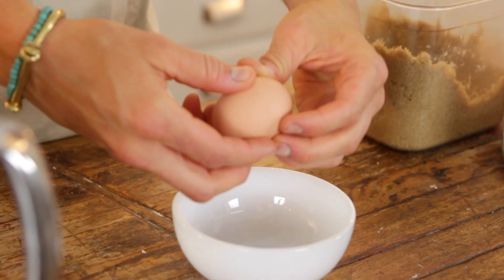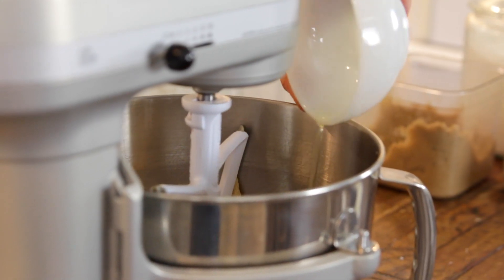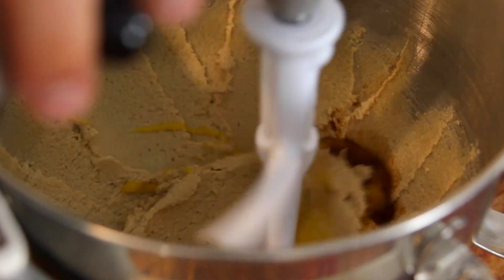Next, add your egg. I like to crack it into a separate bowl just to make sure none of that shell gets in, because no matter how many eggs you crack, I seem to always get some shell in mine. Add some vanilla and mix that up.